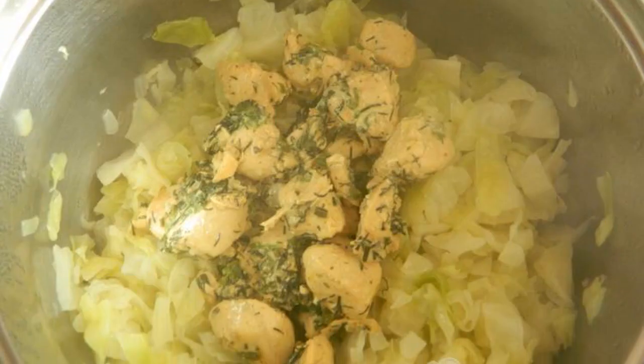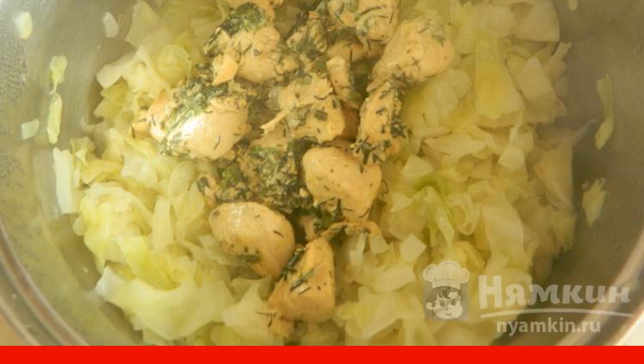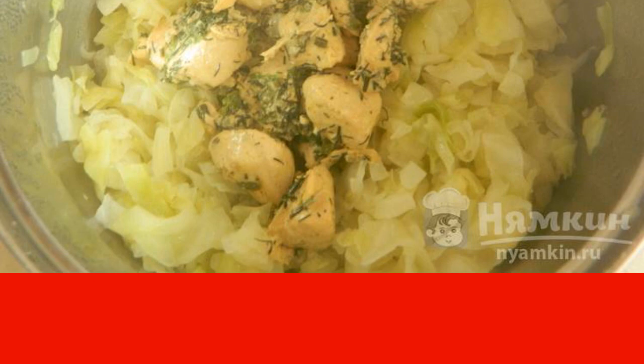Add the boiled chicken cut into pieces. Stir and keep on fire for another 2 minutes, then turn off the fire.